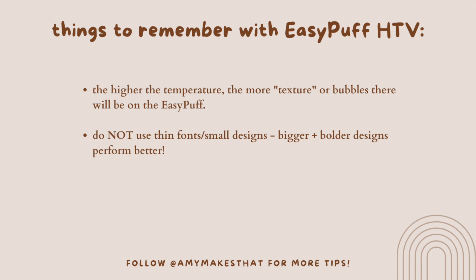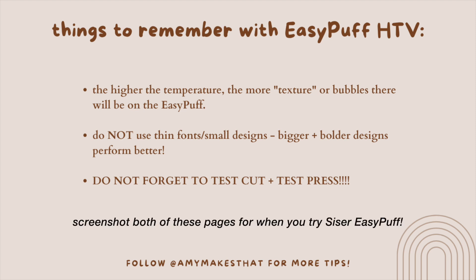Please make sure you do not use a thin design — stay away from thin fonts and delicate script or calligraphy ones. This was a very bolded design. A lot of people also use SVGs with Easy Puff — I've seen smiley faces, and I did a heart for my test cut. And please, do not forget to do a test cut. Those are my tips learned from heat pressing Easy Puff HTV, and all the products used today will be linked in the video description.